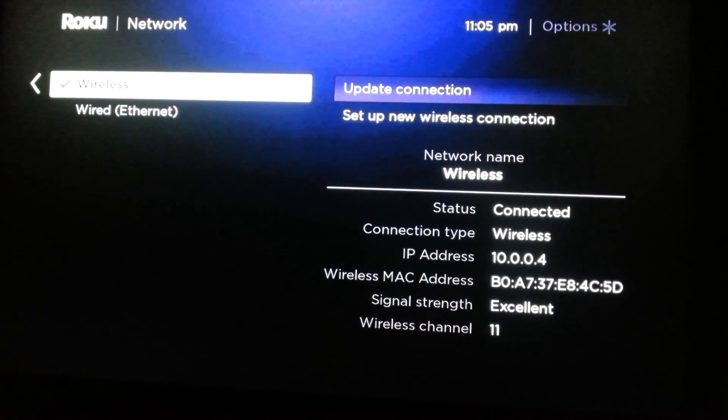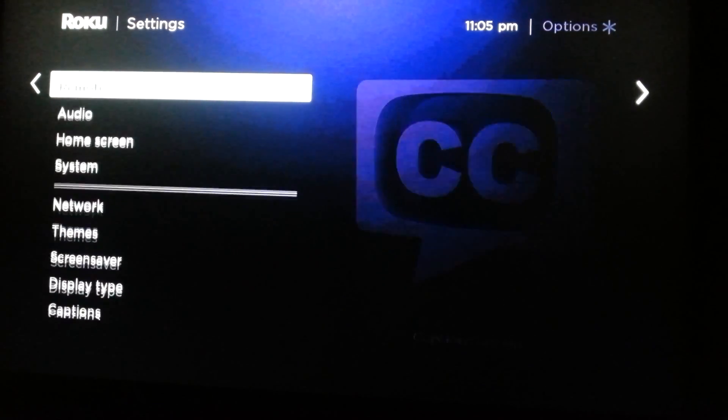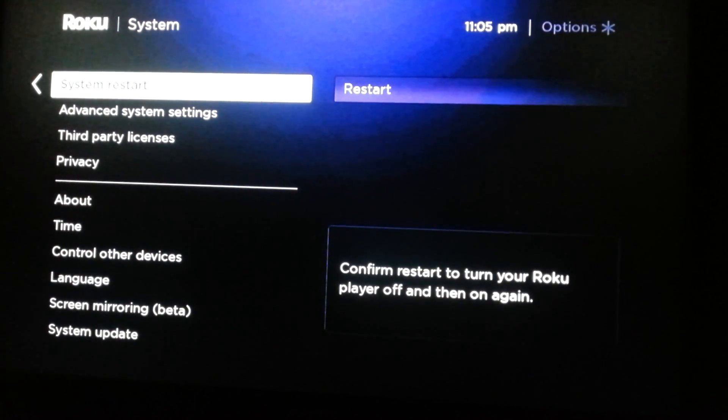Once you make sure that you're connected to your wireless router or wired through ethernet with a good strong internet connection, go back to the Settings page. You're going to give your system a reboot. This will help if you have some kind of bug or glitch, so to fix these we're going to do a system restart.